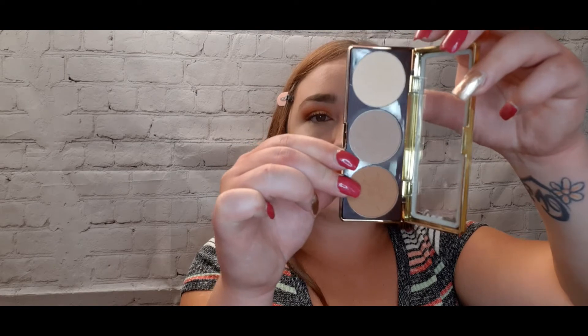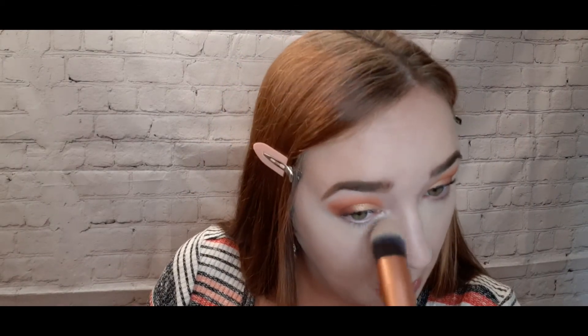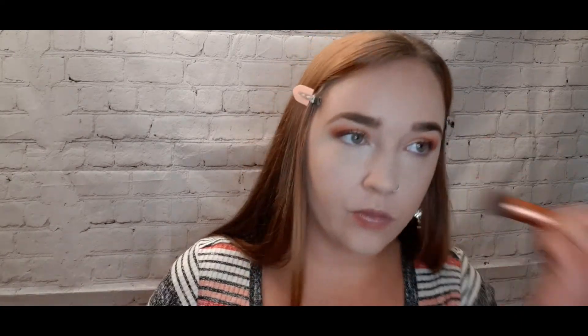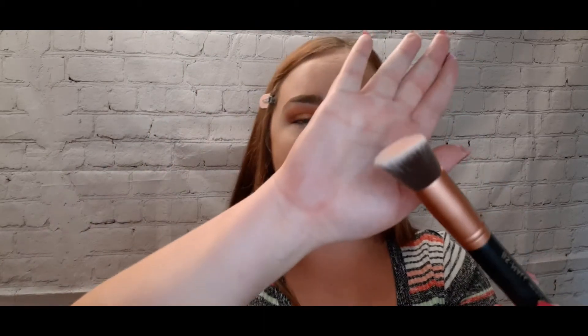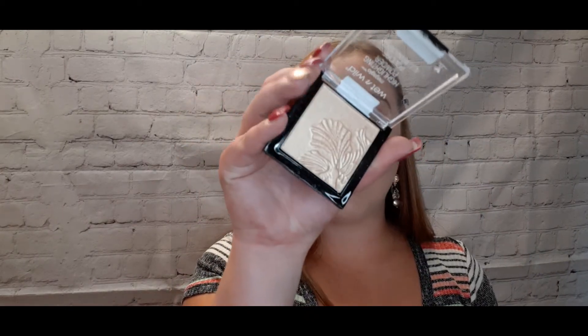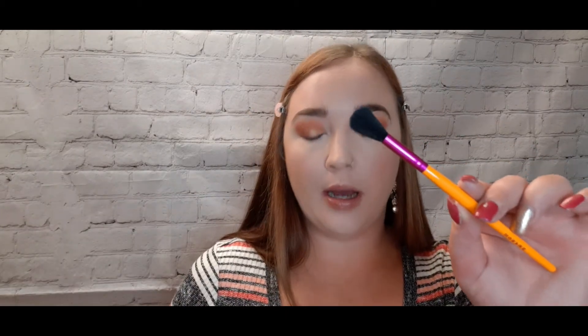To set and bronze, I'm using the Physician's Formula Bronze Booster palette. First shade to set the highlight, applied with a concealer brush by BS Small. For bronzer, mixing the middle and bottom shades using a face angled brush by BS Small. For blush I'm using the Koko Trio Blush palette, going with the middle shade using a flat angled brush. For highlighter I'm using Wet n Wild in the shade Golden Flower Crown using a Morphe brush to highlight my cheekbones.